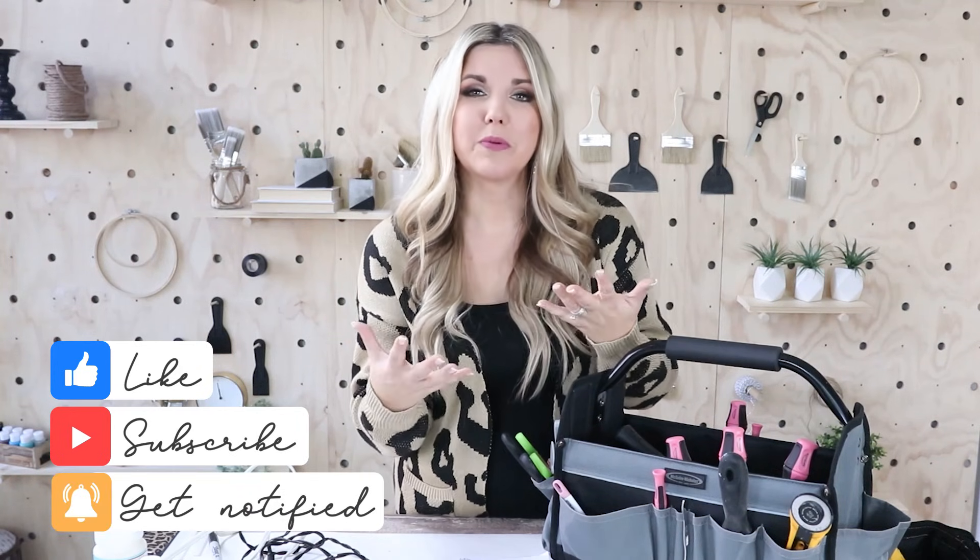So those are my essential things for crafting. I think if you're starting out and you grab those, you'll really be set. Let me know in the comments what your crafting essentials are — I'd love to know your top 10 and we can share ideas. If you're new to this channel, please subscribe. I'm going to link our last video if you missed it, and I'll talk to you guys in the next one. Bye!